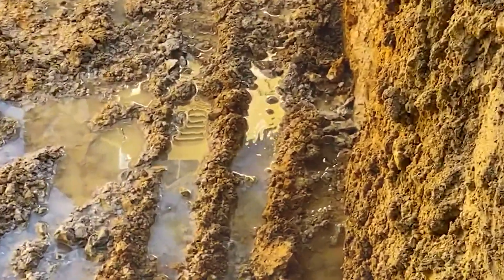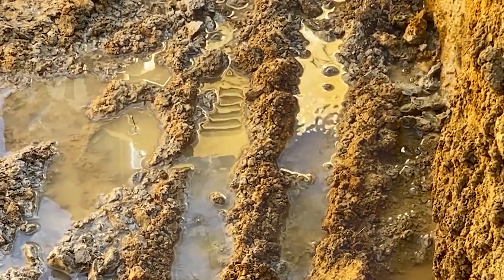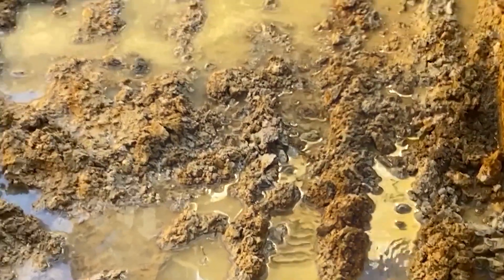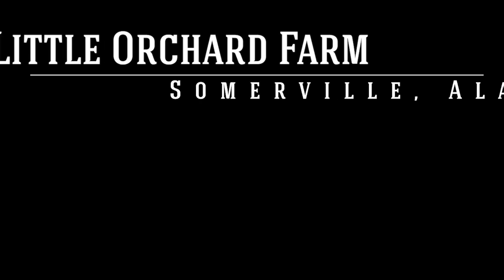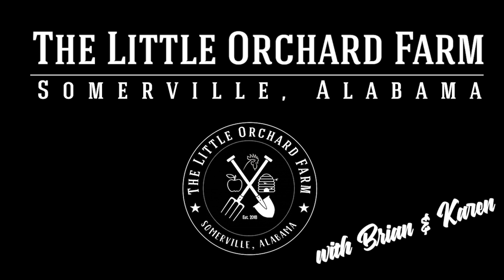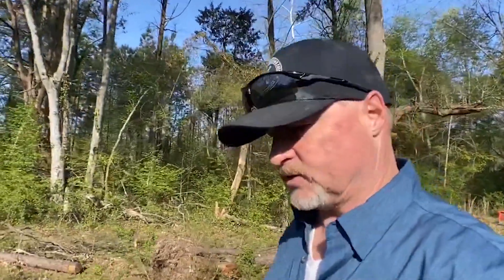I'm not sure if we're digging a well or setting a septic system. Look at all this water! What's up everybody, this is Brian over here at the Little Orchard Farm, and I want to welcome you to today's video.